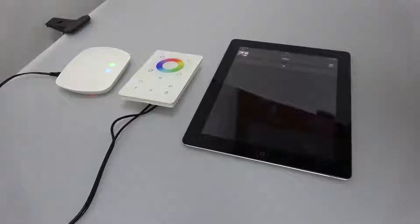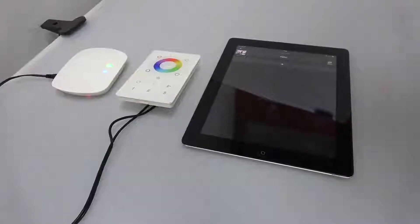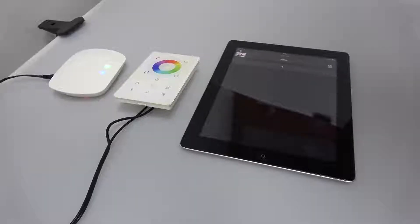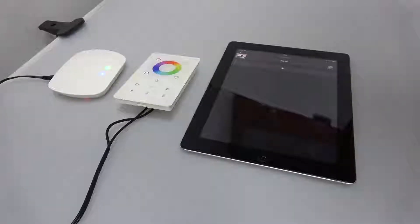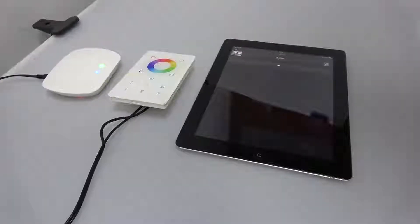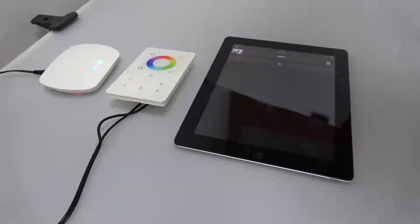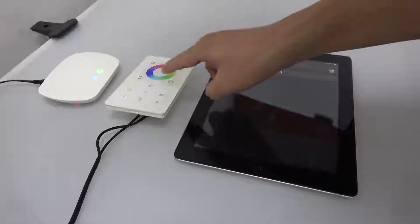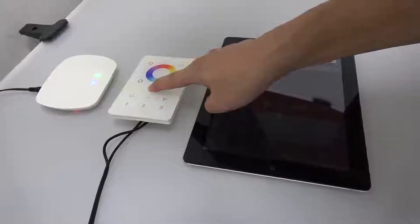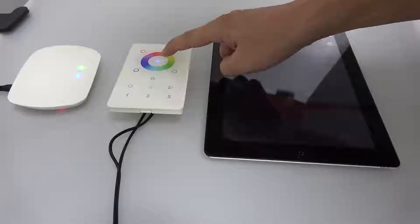For the US-size ZigBee touch remote, if we want to add it to the ZigBee network via the ZigBee gateway, first we have to press and hold down this on-off button until this LED indicator turns on.